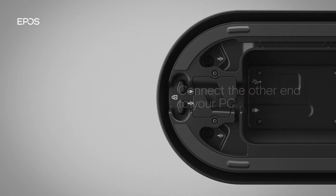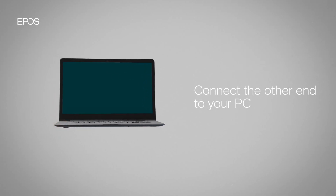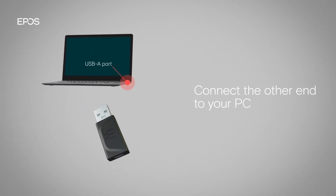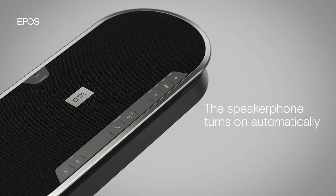Now, connect the other end of the cable to the USB-C port on your PC, or to a USB-A port using the adapter included. The speakerphone turns on automatically and the call and status LED will light up white.